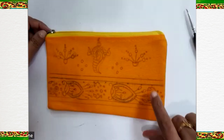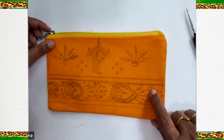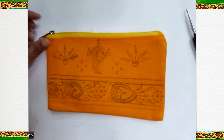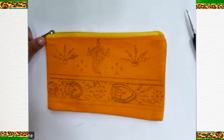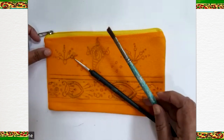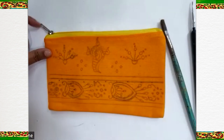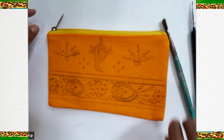We are making a canvas pouch in Pattachitra art style. To make this we need a scale to draw the lines, pencil eraser, brushes — triple zero and six, or any big number — and we need acrylic paints. We also need a tissue to wipe the brushes and a glass of water.